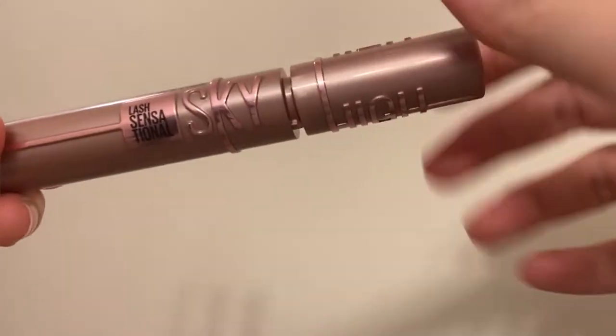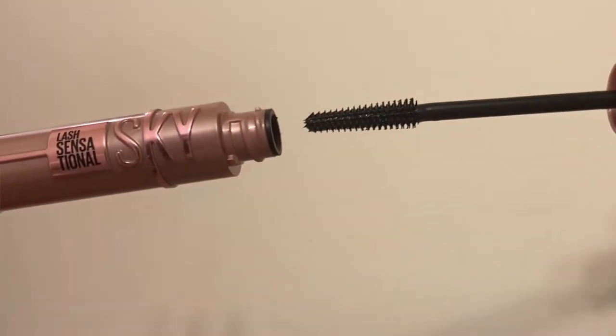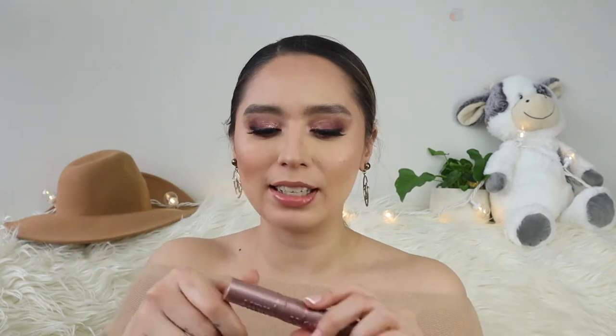When you open it up, it does twist nicely and what I like is the cap is raised, so it's easy to open and close. Unlike my Lash Paradise, which is just smooth, so sometimes when my fingers are sweaty or wet, it's hard to open.